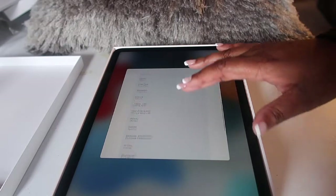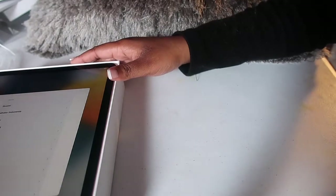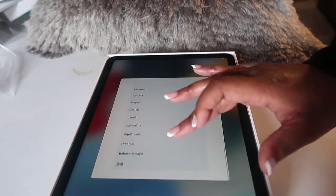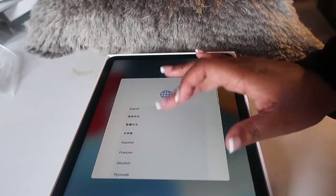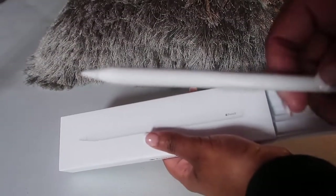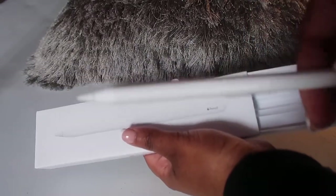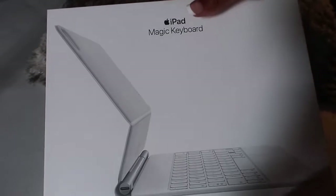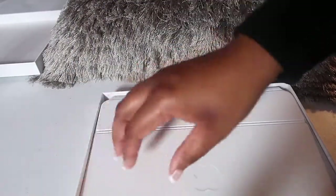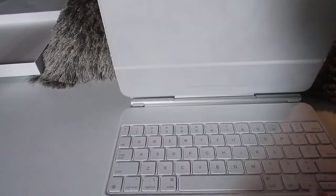It does include two speakers on the bottom of the iPad, which sound pretty good. It also has Touch ID. A lot of people are used to Face ID nowadays, but I think Touch ID is still practical and works really well. The second generation Apple Pencil is $129, and Apple Education took off $10, so I ended up paying $119. As for the Magic Keyboard, that was one of the more expensive accessories at $299. With Apple Education it took off $20. But when I tell y'all this thing is so worth it — please get this if you want to make your iPad experience ten times better.